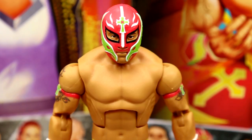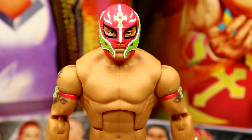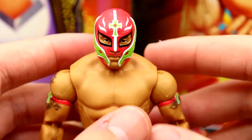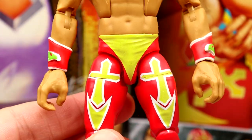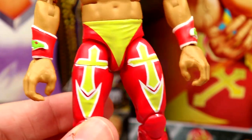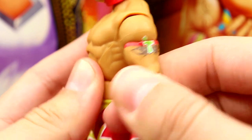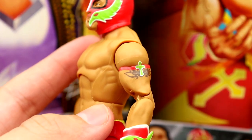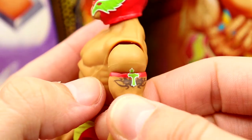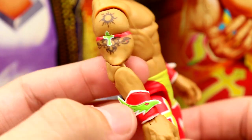Getting into Rey Mysterio at the head sculpt — he almost looks a little stumpy. I want to say this is a newly sculpted head sculpt though it's hard to tell. The paint on the attire looks more volt-colored in person, which it's supposed to be. Going down to the torso — same torso we've seen from Rey, no tattoos since this is a throwback look. I hate that the cross design on the shoulder is just painted on — why couldn't they include newly sculpted bicep bands? That would have really made it.